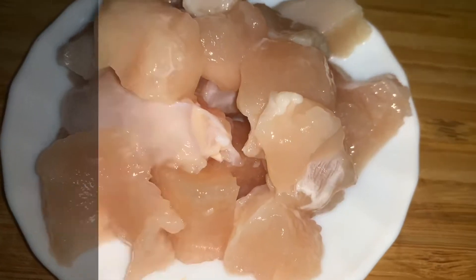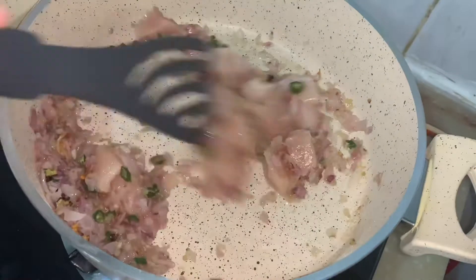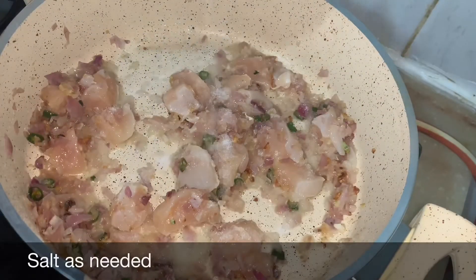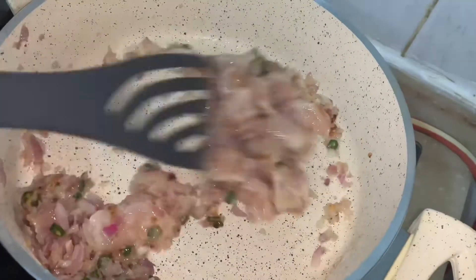Then take 100 grams of boneless chicken and add it to the pan. Add salt and fry it until the chicken gets tender.